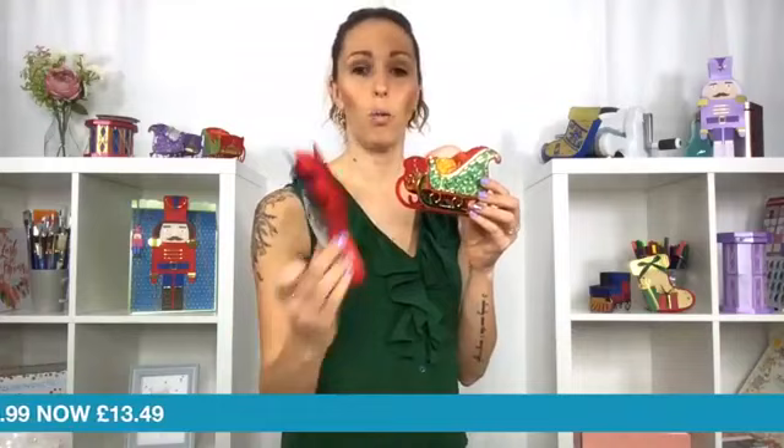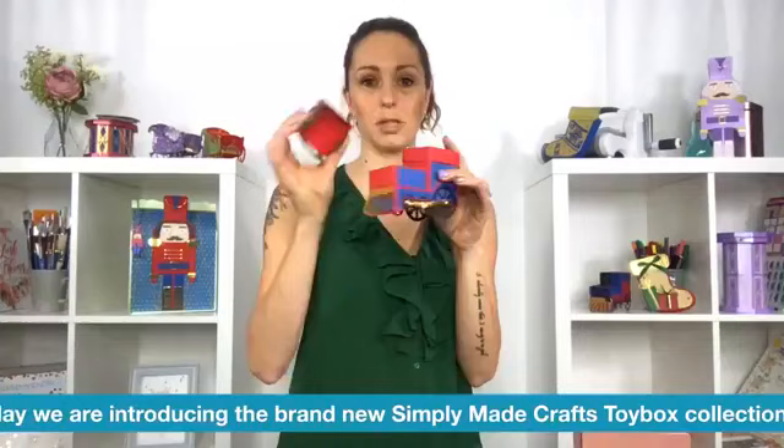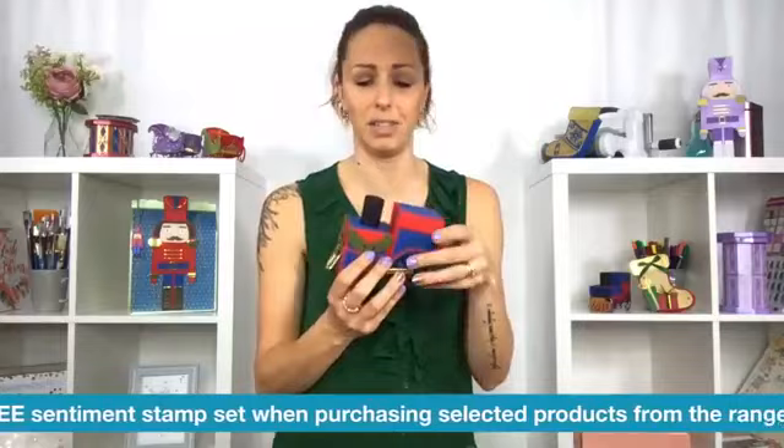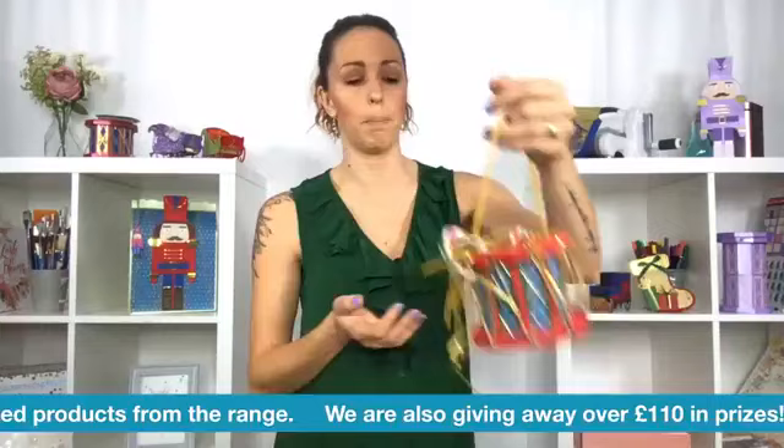We have the train and, like I say about the secret hidden elements, there's lots of those going on in these too. You can open the funnel as well - there's just so many hidden elements in here. These are absolutely beautiful. So this is the brand new toy box collection and the nutcracker, of course. Love it, absolutely love it. Very much Simply Made Crafts with the fact that you are looking at construction pieces.